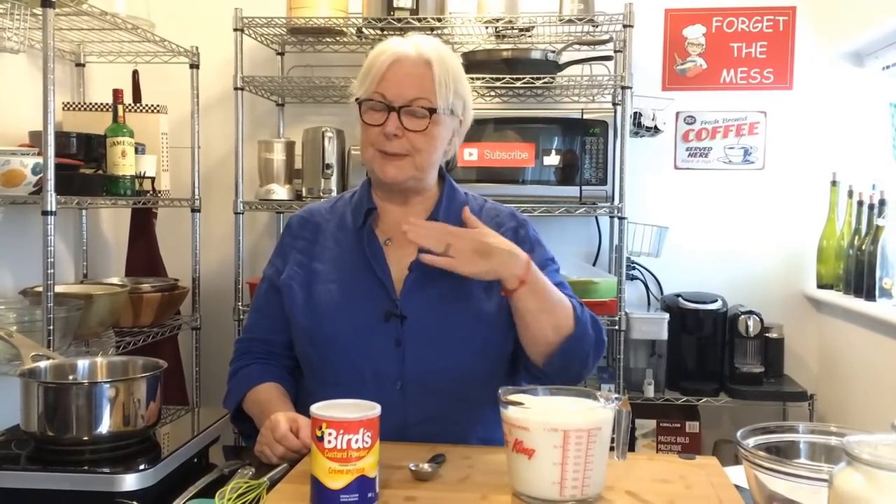Hi everybody, welcome to the Messy Cook by Dale. Thanks again for all your support and all your recipe ideas. I really appreciate it. Today we're going to be making English trifle, which is one of my favorites and my family's favorites.